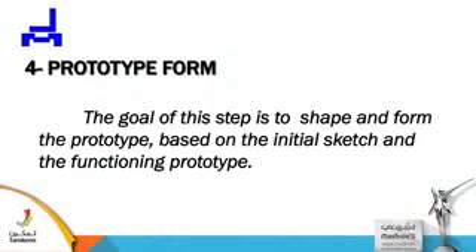Prototype form. The goal of this step is to shape and form the prototype based on the initial sketch and the functioning prototype. Now you've done the setup and everything is all right.